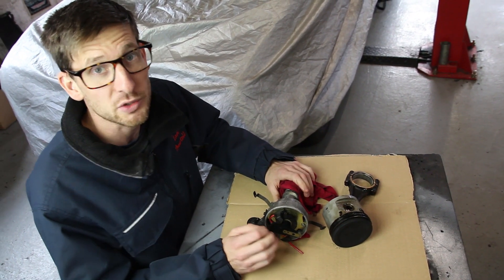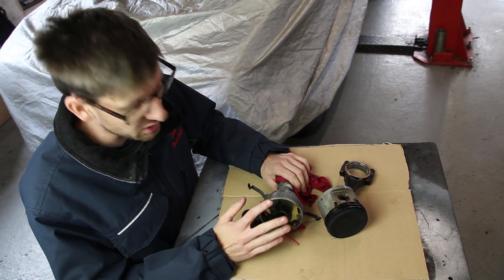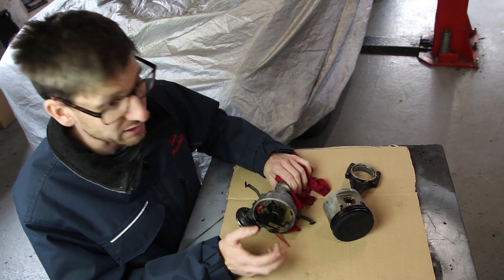We like to get a nice, big, fat, juicy spark down there to burn that air and fuel mixture. So we'll be replacing this with one of our brand-new distributors with a Rover-style pickup, and then we can use our ANR amplifier with it, and Magnacor leads of course.